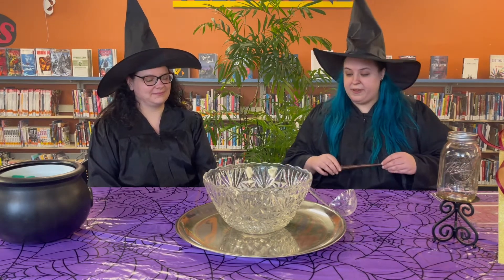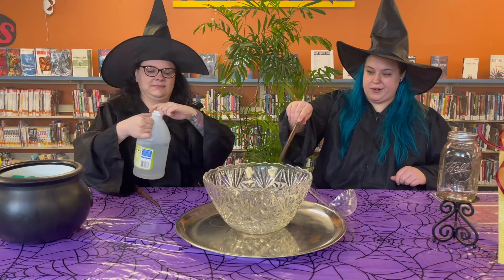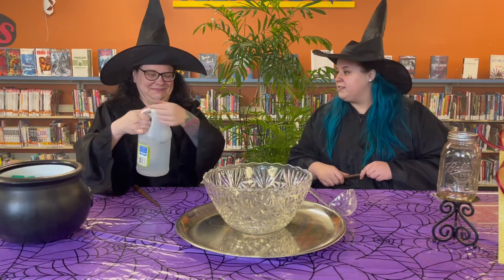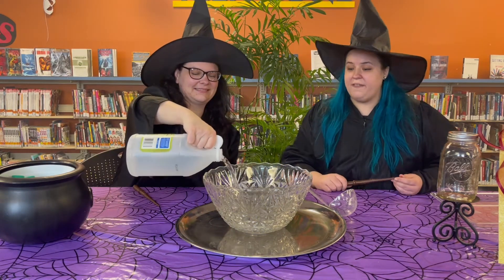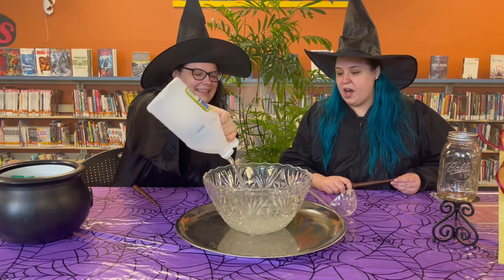So it looks like he brought us a recipe for a fizzy fairy potion. The first step is we are gonna add some white distilled vinegar. We're gonna add this — we're calling this our crystal cauldron today. She's just gonna fill it up to about halfway. There we go.